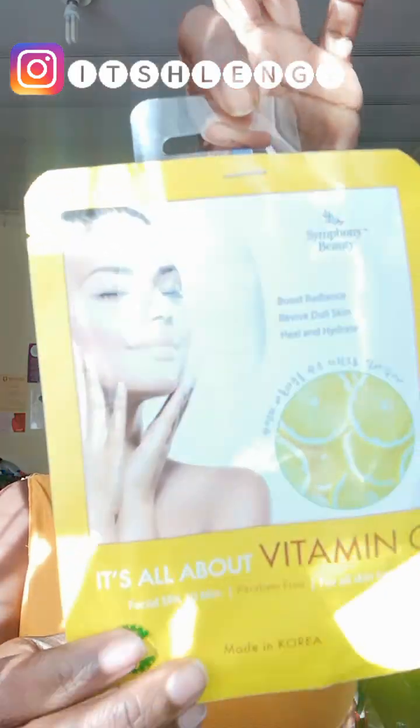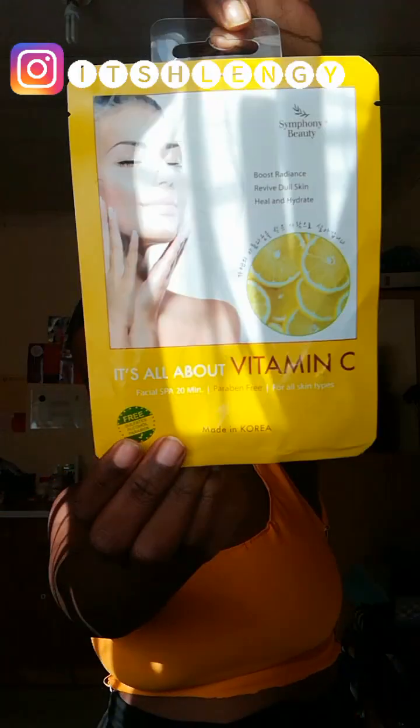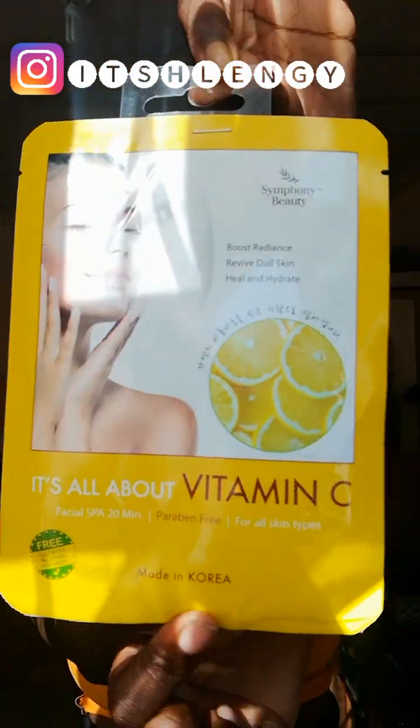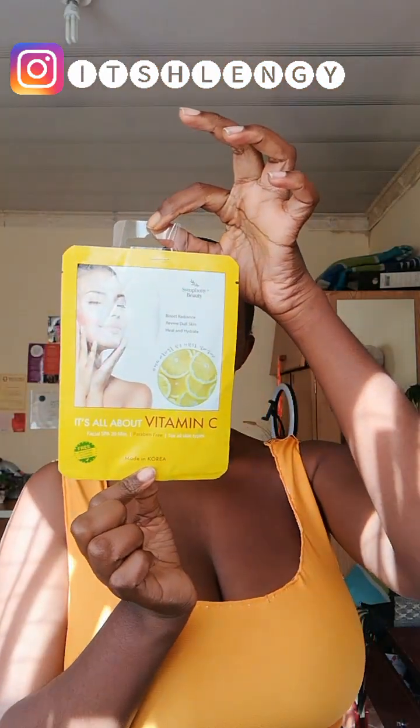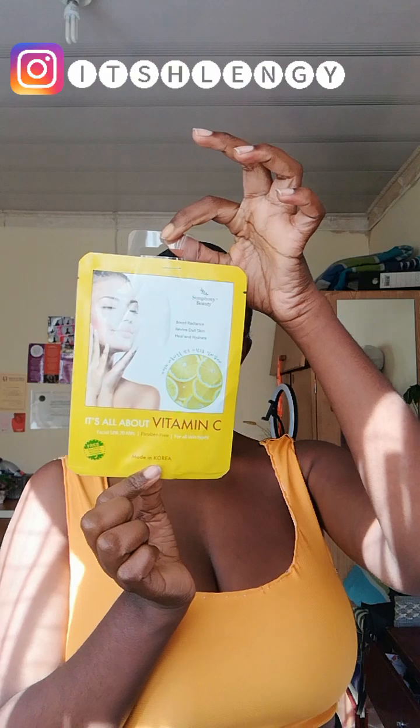Hey guys, it's Lingi. I'm back again with another beautiful video. Today I'm going to be showing you my winter skincare routine. I'm going to be using this face mask — it's a vitamin C face mask.